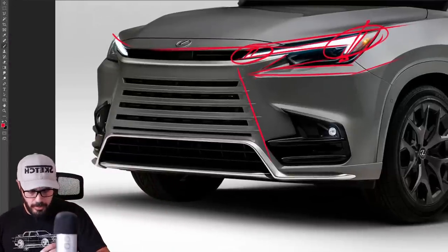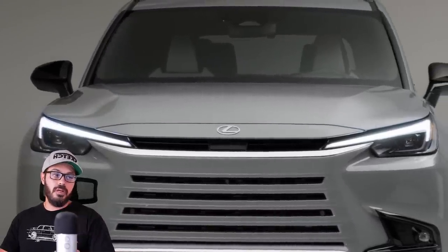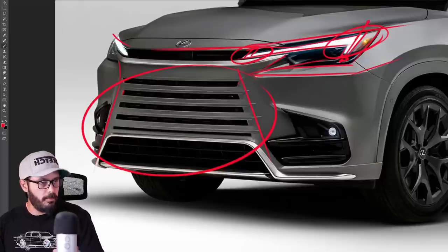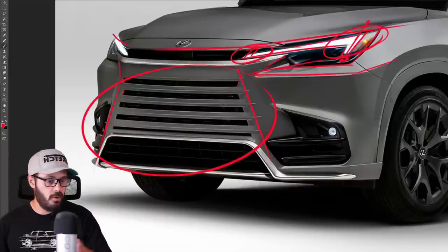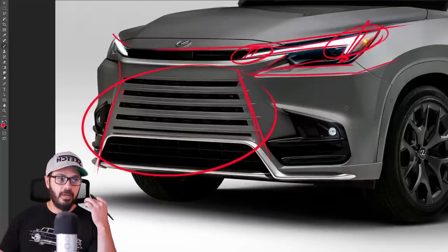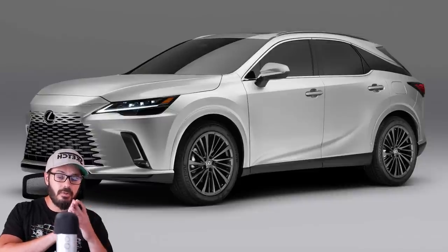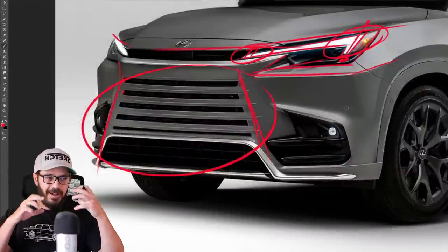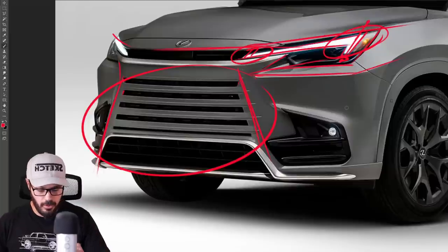Lexus says they wanted to minimize the spindle grille styling to reduce drag, which is very interesting — it's hard to see how simplifying the grille texture specifically reduces drag. But if that's what Lexus is saying, that's most likely what's going on. I do like this grille though — we still have the same angle we're used to from Lexus. I'm a huge fan of the Lexus RX grille with the chamfer up top and the grille pattern that fades from top and bottom into the center.